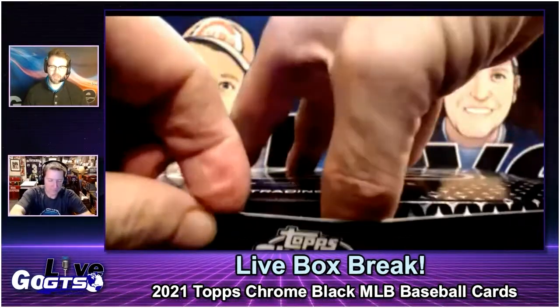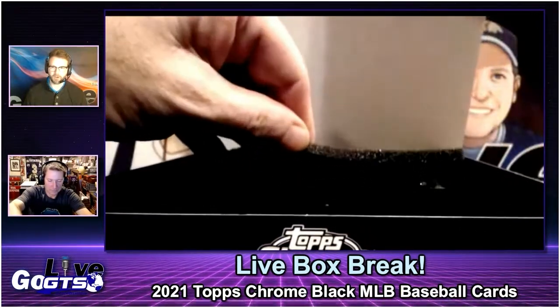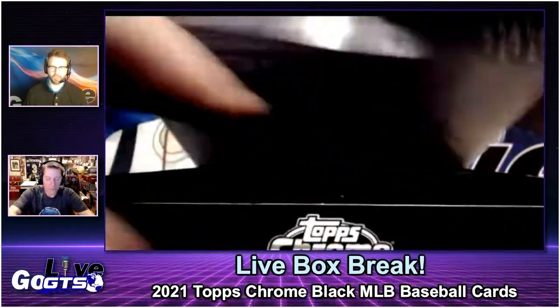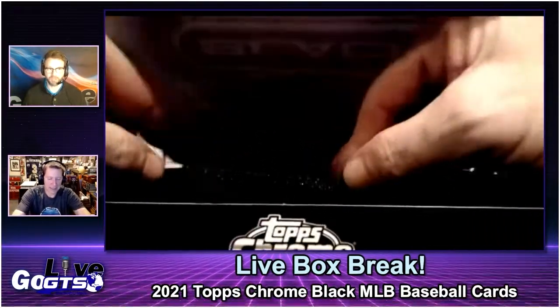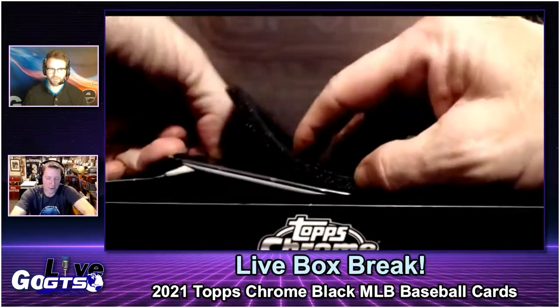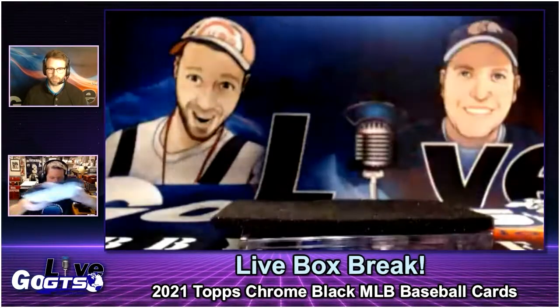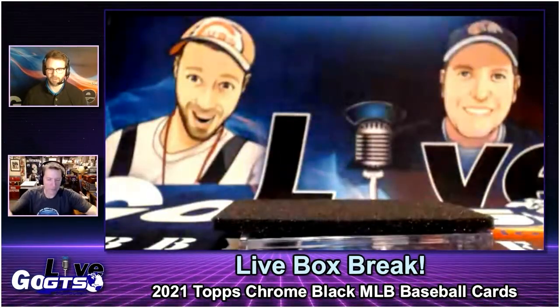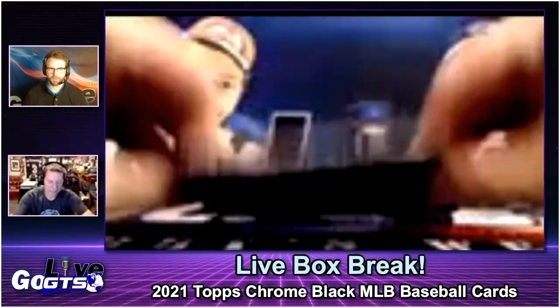I was looking on eBay yesterday, and at the time the highest-priced auction with actual bids was a rookie card that was not autographed — which is great at PSA 10 — but it's an encased card. So they're good-looking cards; there's debate over that, but they do look good. Let's go pack first and see what we got.